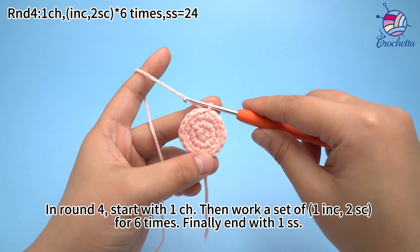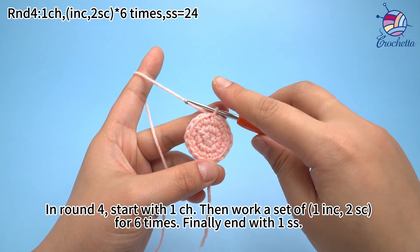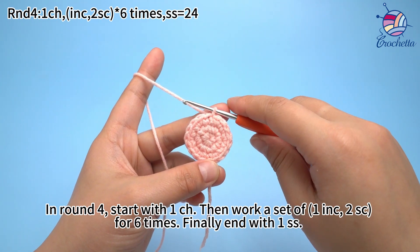In round four, start with one chain stitch, then work a set of one increase and two sun crochets for six times. Finally, end with one slip stitch.